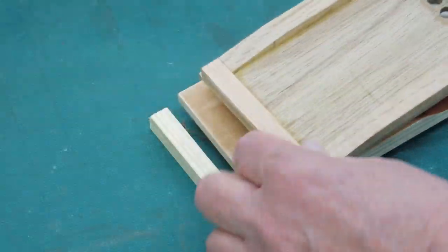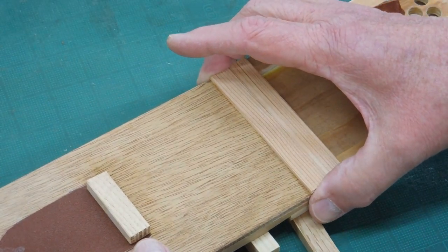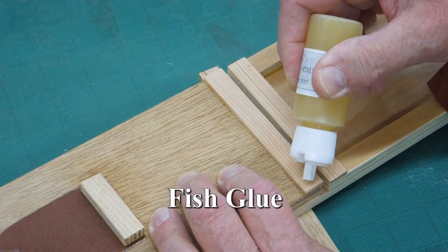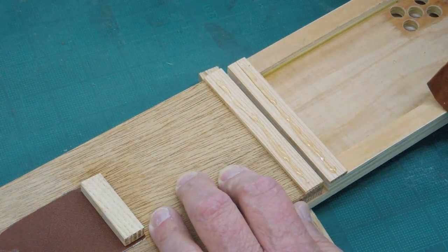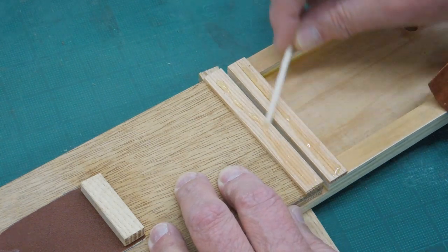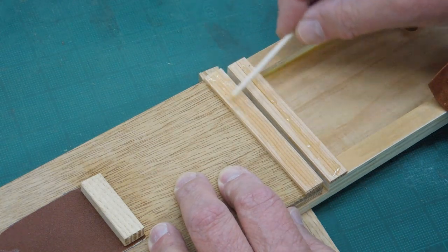Now we're going to hinge the bellows. Make sure that you have this the correct way around. I'm going to put glue on both of these strips. I have a one inch wide piece of leather I'm going to glue on there. Put this glue on here somewhat sparingly — you don't want excess getting squeezed out if you can avoid it. You do have to have enough to soak into the rough side of that leather.